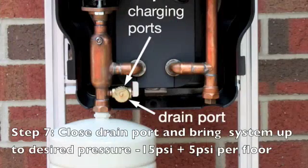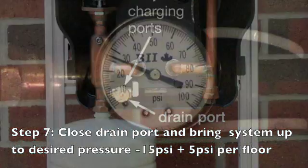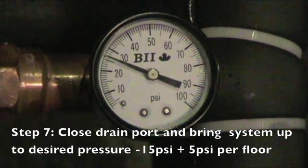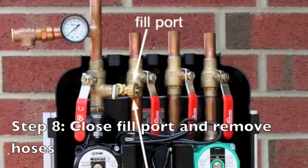Once you've run the system several times so that the glycol pumps through clear without generating any foam, the next step is actually charging the system. Using the same transfer pump and bucket, you simply close your drain port. With the drain port closed, turn the pump on and charge it up to your desired system pressure — 25 psi in this particular case. Once you've charged it to 25 psi, close your fill port, unhook your hoses, and you're done.